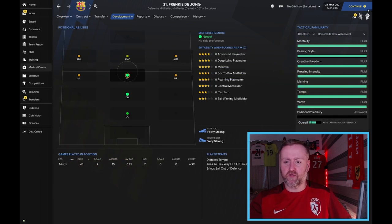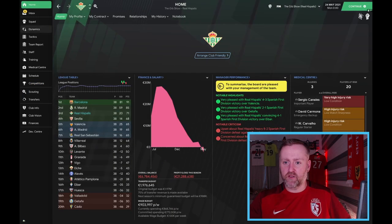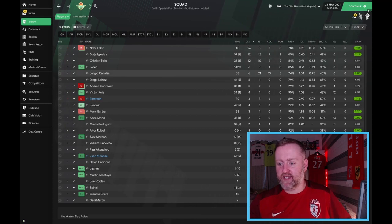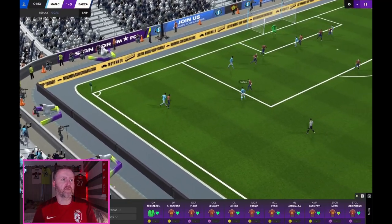Barcelona are in the Champions League final. Looking at Real Betis: Nabil Fekir with 26 goals and 8 assists — brilliant. Miglionico and Antelo, and Canales with 21 assists — really really good. Let's come back and watch the Champions League final.